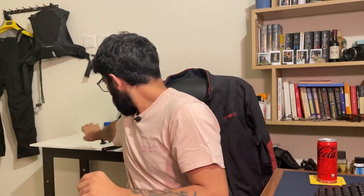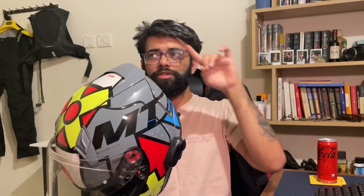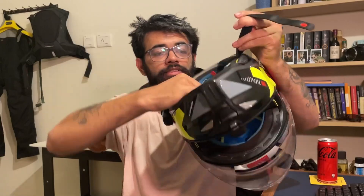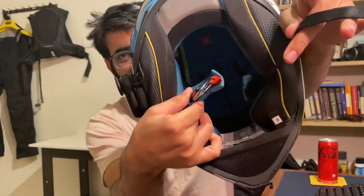But what's a double D-ring? Let's get into it. For this, we have my MT Revenge 2 — I made a review on this, you can check it out. So a double D-ring looks like this. This is a little difficult to get on — I'll show it to you guys.